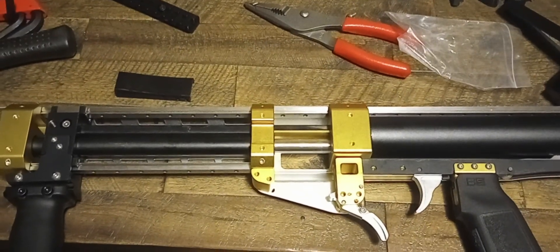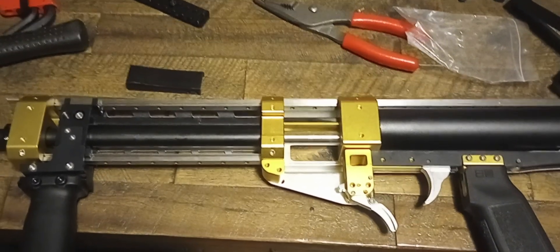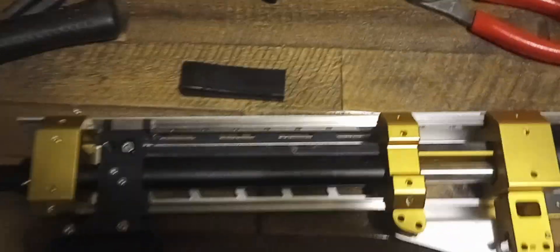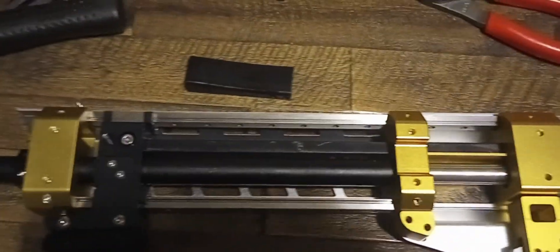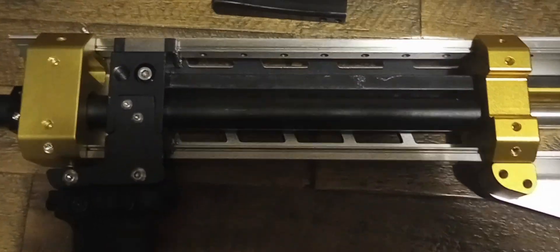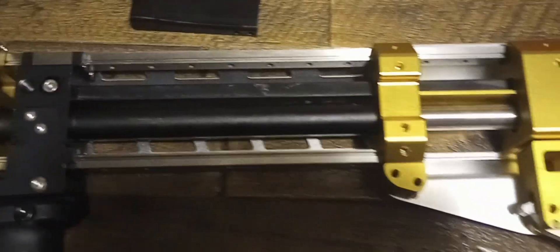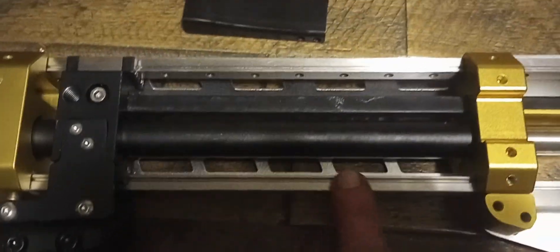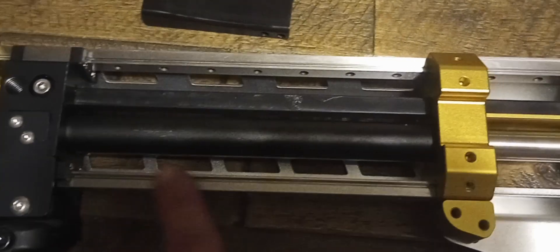Welcome to Milers Mods, ladies and gentlemen. This is the internals of the Saber Apex Prime. You want to see why this blaster costs $500? That's all metal. Aluminum linear bars run on ball bearings.